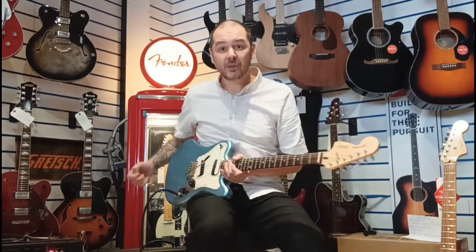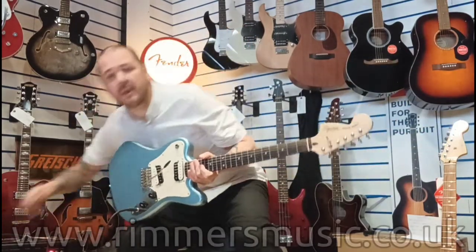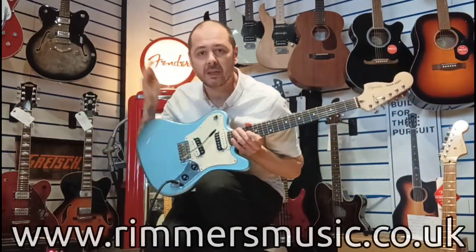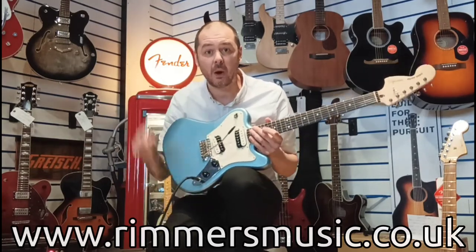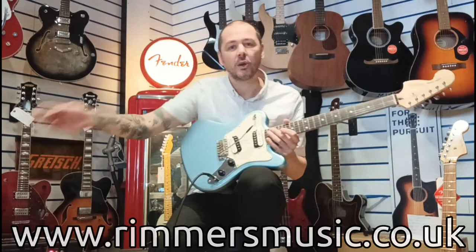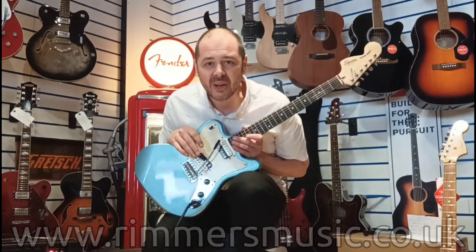All right, so there you go — excellent! The Squire Super Sonic used. It's listed on our website right now, go and check us out, the link will be in the bio. Click on that and you can buy it. Also rumorsmusic.co.uk — lots of used instruments, ex-display, and plenty of new stuff as well. Thanks for listening, cheers, see you later.